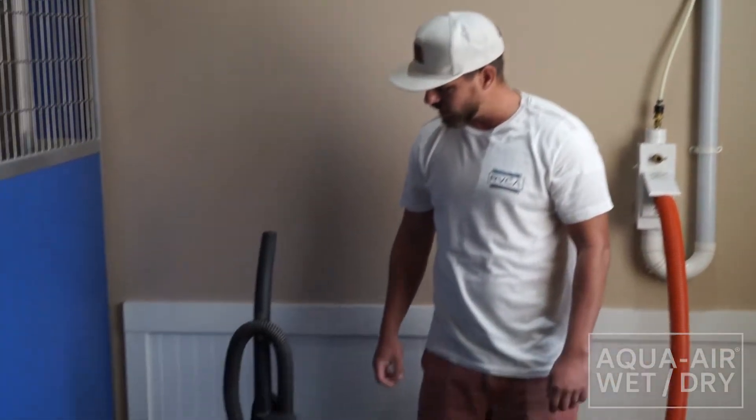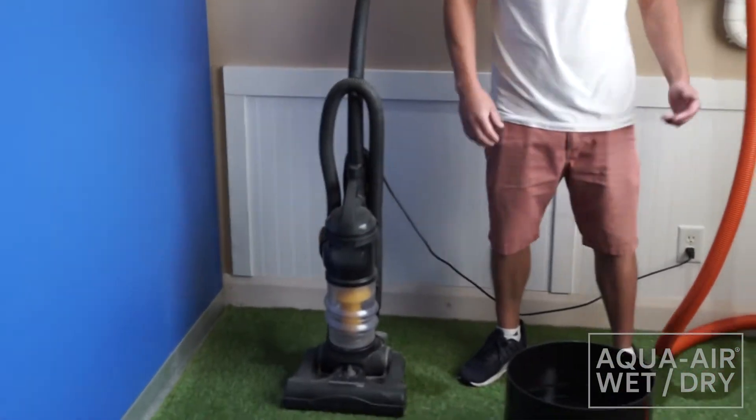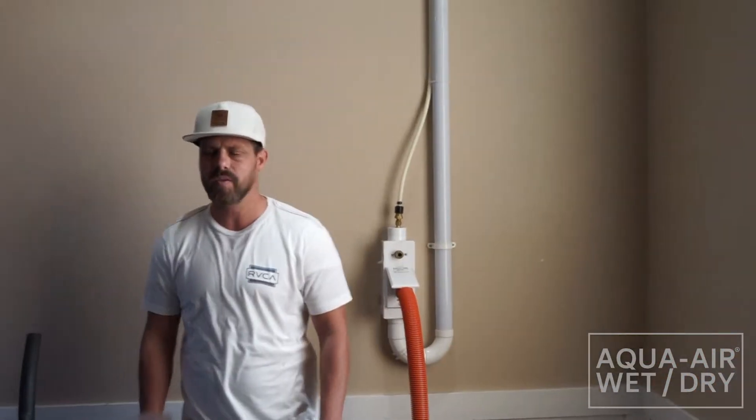Hey guys, I'm Travis with AquaAir Wet Drying. Today we're going to suck some water out of a standard vacuum and some water out of AquaAir Wet Drying. Let's see what happens here.